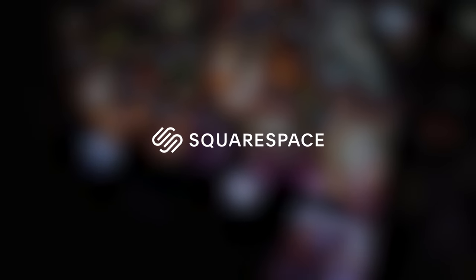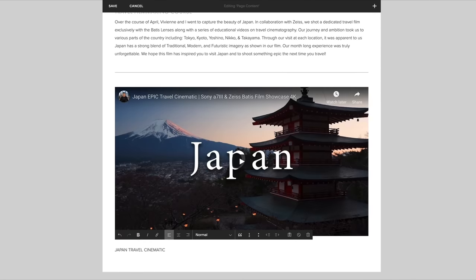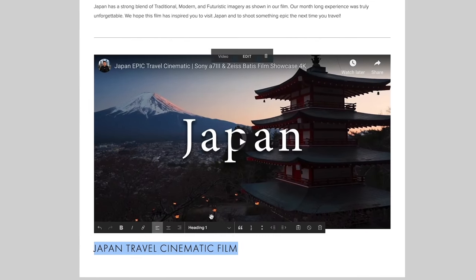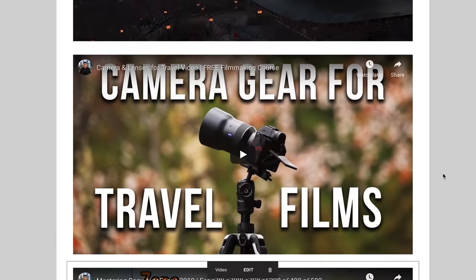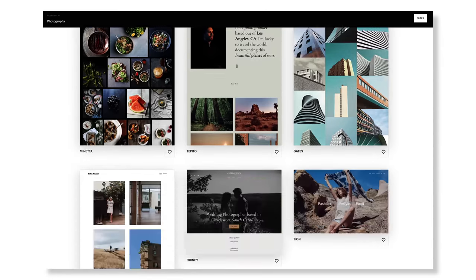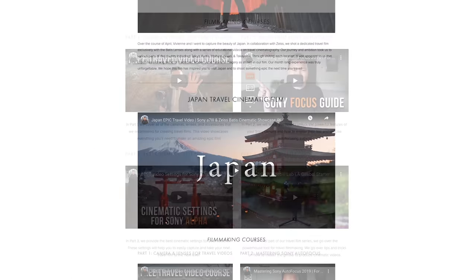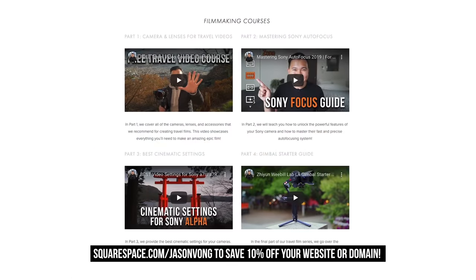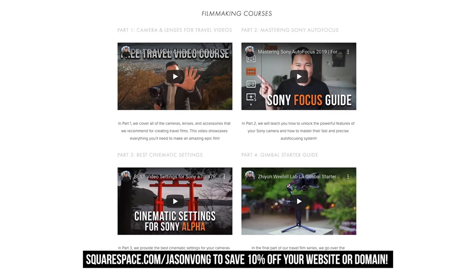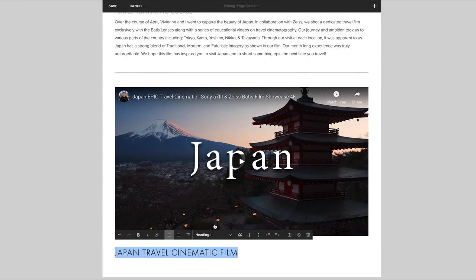Squarespace is an all-in-one platform to create beautiful websites — you don't need any coding knowledge whatsoever. Simply choose from their many easy-to-use templates. Perfect for people like us who want to focus on travels and make YouTube videos but still want a presentable website for brands looking to work with us. Whether you're building a photography portfolio, an e-commerce store, or a landing page for your business, design it with Squarespace. Get a 14-day trial with my link below. When you're ready to launch, save 10% off your first purchase of a website or domain with my code JasonVong. Thanks for listening and supporting the channel, and we'll catch you in our next Japan adventure.